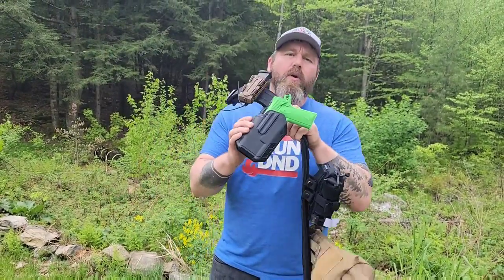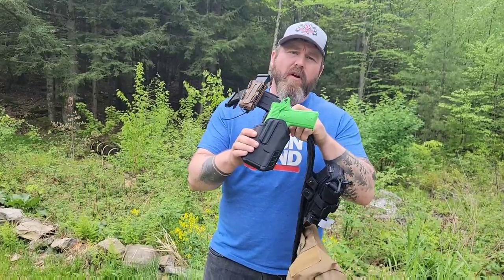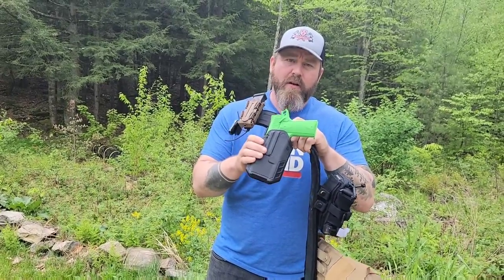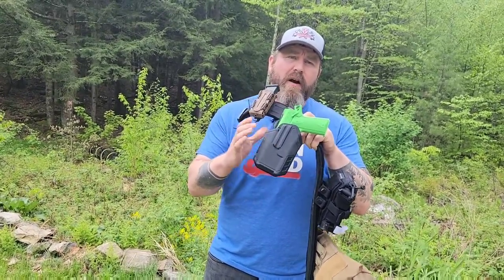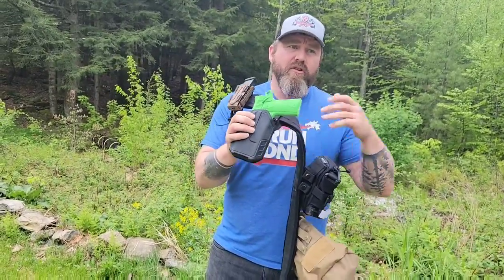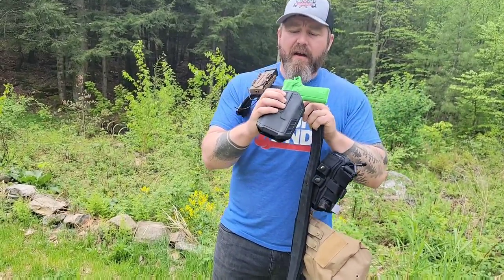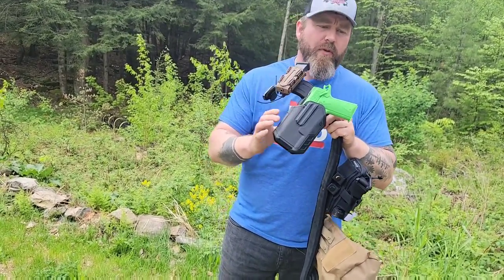In today's video I'm going to talk about a new holster I've been trying out, the Blackhawk Omnivore. It's a really unique holster, something I have been looking for as someone who does firearm instruction and runs a bunch of different pistols, uses pistols given to me by students to test different things, and was looking for a holster that's compatible with multiple things.